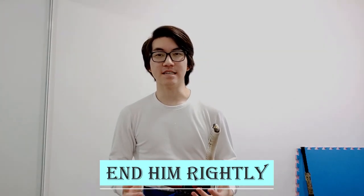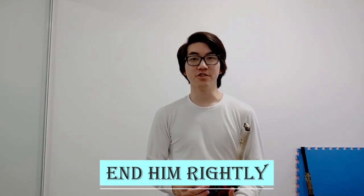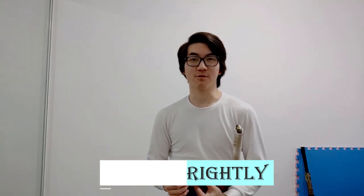Hey everyone, if you don't know the phrase 'end him rightly,' then you're either new to the sword community or you've been living under a rock. It comes from Lichtenauer's 1430 manual about judicial duelling, and it's a technique that tells you to unscrew the pommel of your sword, throw it at your opponent, and then while they're confused, end him rightly — or kill him.